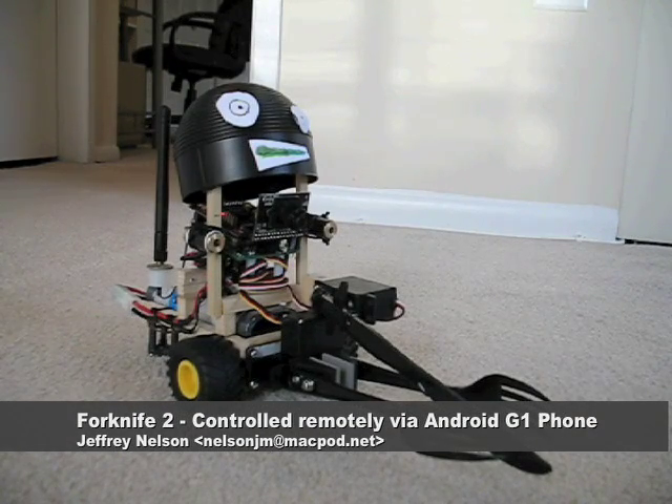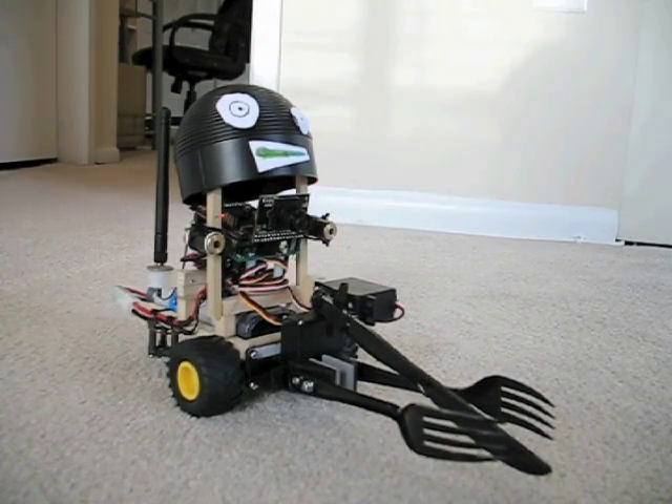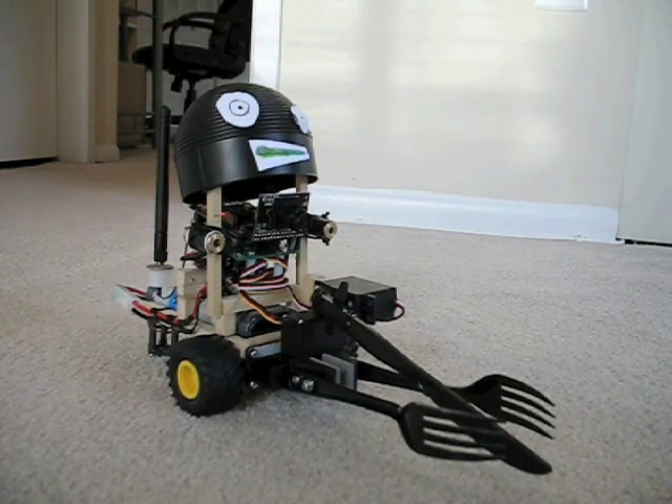This is Forknife2, a robot based on the SRV-1 robot controller made by the Surveyor Corporation. The SRV-1 robot controller is based on a 500MHz Blackfin processor, so it's pretty beefy. It has an onboard camera, which you can see right here. One of the coolest features is that you can control it over Wi-Fi.